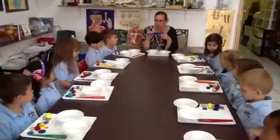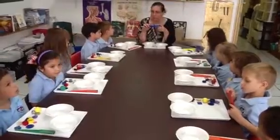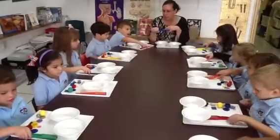Do you remember what this is called? A magnet. And a magnet will pick up things that are magnetic. Now, everybody pick up your magnet like this.